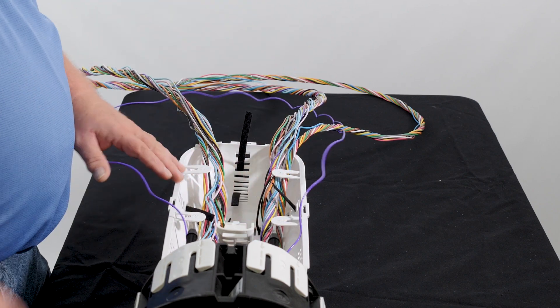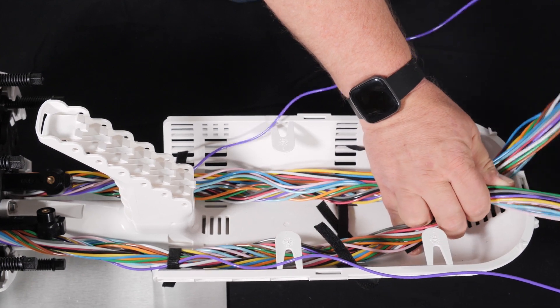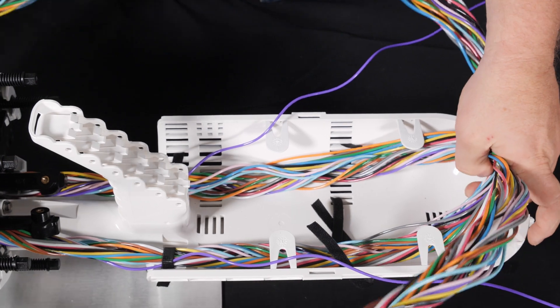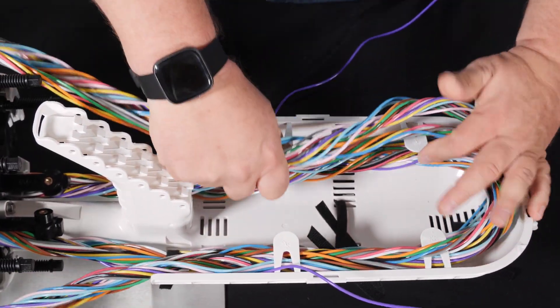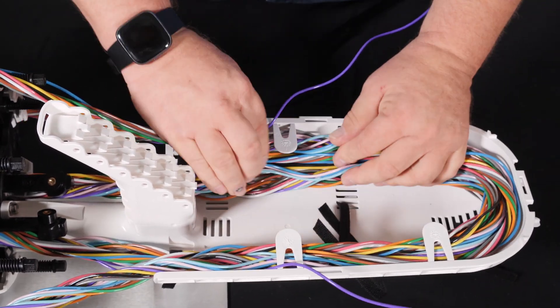Let's start our first figure eight. Let it fold in place. Be careful not to trap branch fibers.